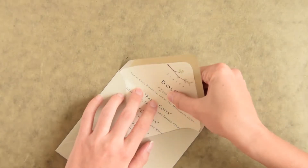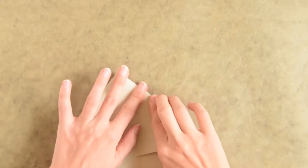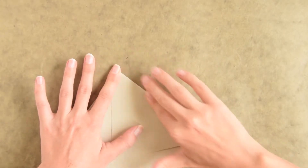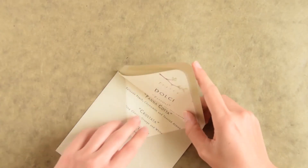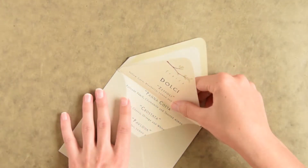Now fold the envelope down and try to fold that liner in there so you're making a big crease. Now the liner is prepared as far as the fold goes.